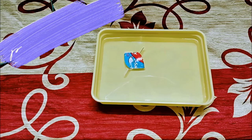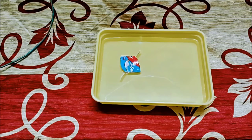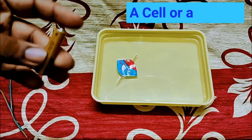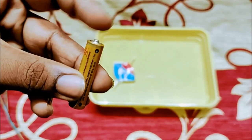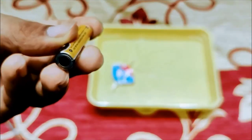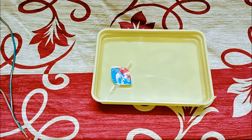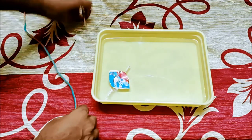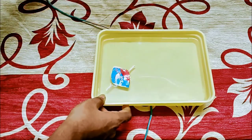Now, in Oersted's experiment, he accidentally placed a magnetic compass near a current-carrying wire. To recreate the experiment, we need a wire conductor and a cell. Here I am taking a triple-A sized battery — it has two terminals: the cap is positive and the disk below is negative. I will put this wire below and also above the tray so that we can easily observe the changes.